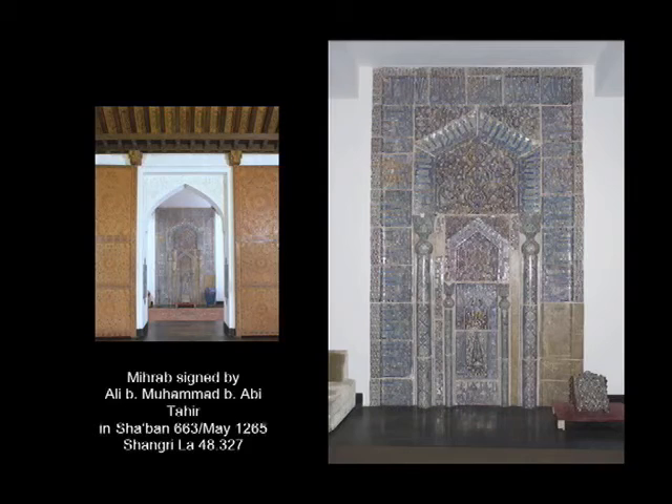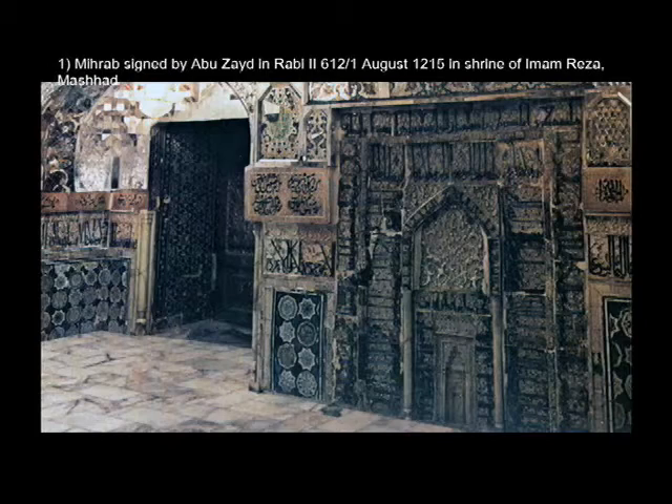The Shangri-La mihrab is one of six surviving examples of mihrab ensembles. The earliest is one signed by Abu Zaid in Rabi 2, 612, or 1 August 1215, that's in the shrine of Imam Reza in Meshed. This is the only color reproduction known of this mihrab, which is very hard to get to.